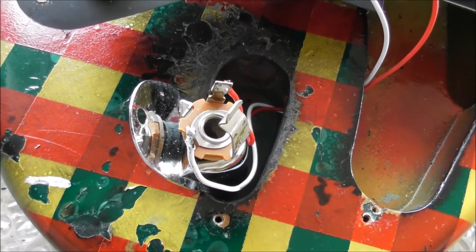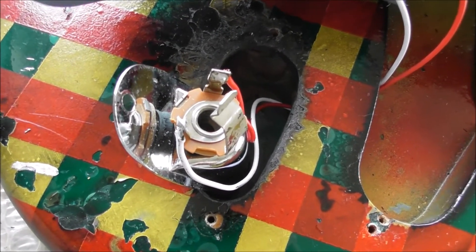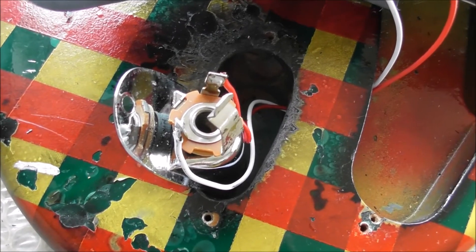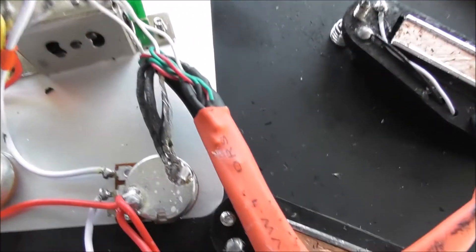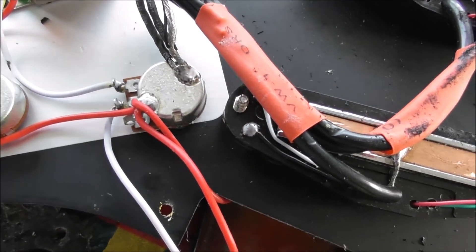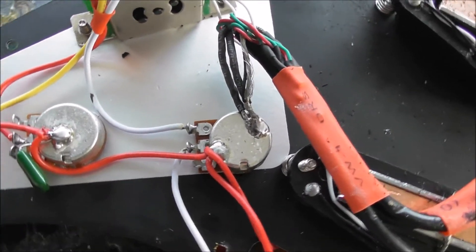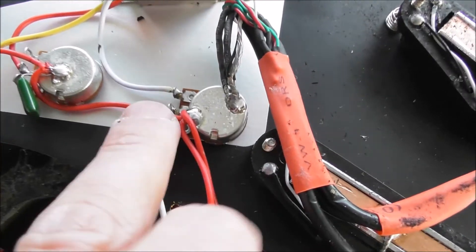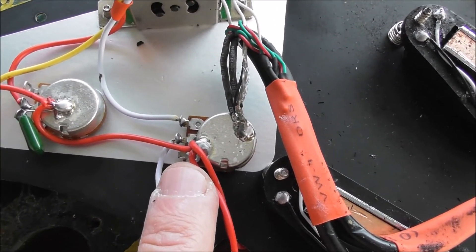Now I believe the problem comes from too many wires coming off one spot — this spot in particular. Should I unsolder these and put them on separate points? Maybe.